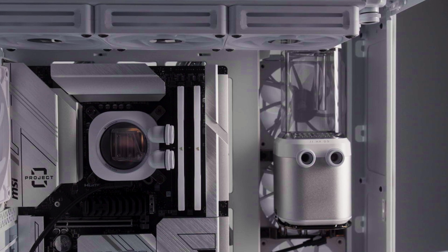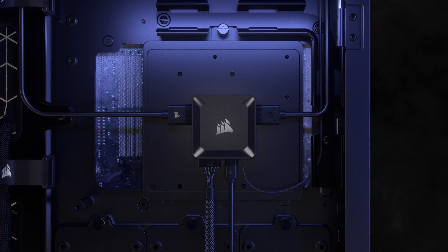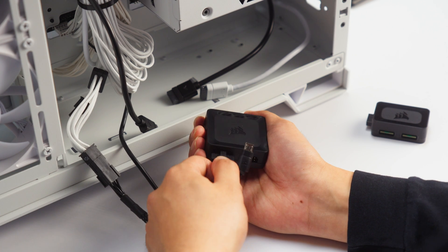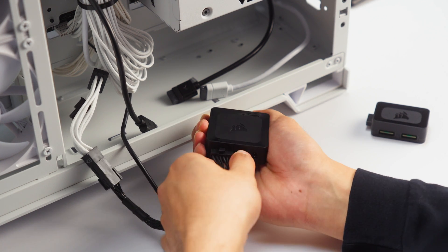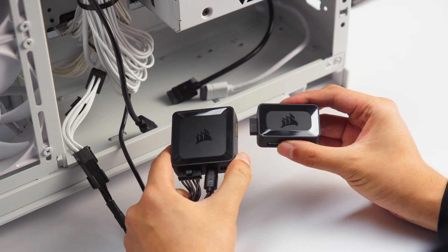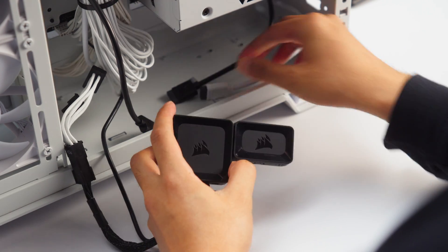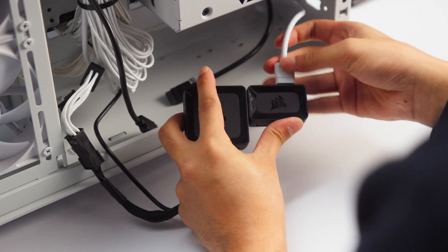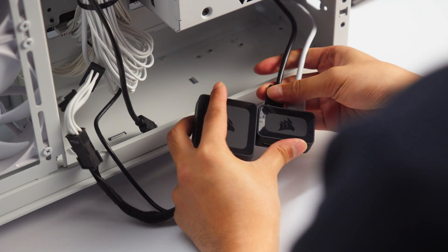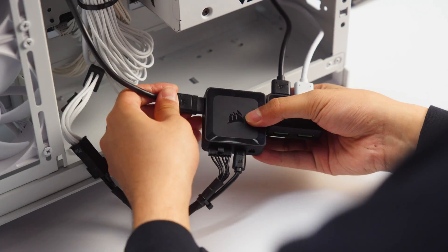With the CPU block, fans, radiator, and pump res combo installed, we can install the IQ Link system hub and 4-way splitter to the back of the system. First, connect the system hub to power and internal USB. Then use a bridge connector or IQ Link cable to add the splitter to the hub. Now connect the IQ Link cables coming from the fans, CPU block, and XD5. If your system has additional IQ Link devices, connect those cables as well.